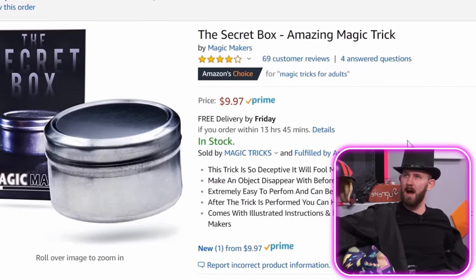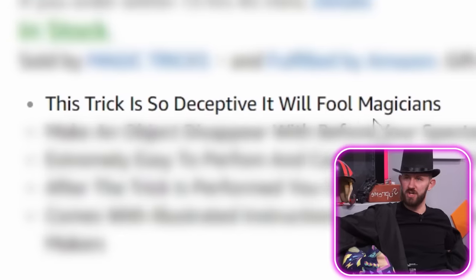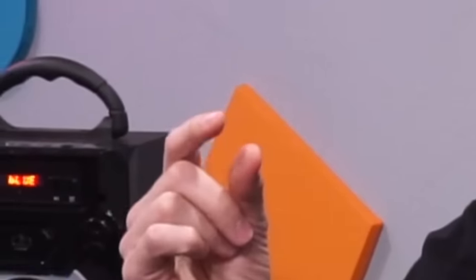First magic trick! The Secret Box Amazing Magic Trick — this trick is so deceptive it will fool magicians. So you can shake this and it sounds like there's something in it, but there's not when you open it.